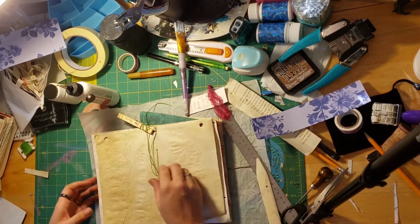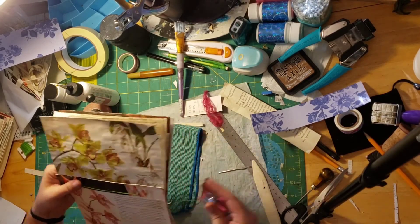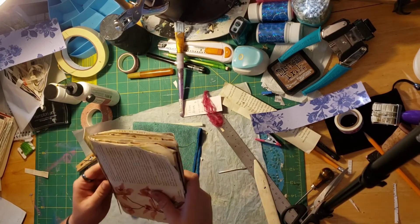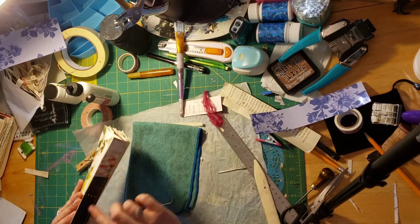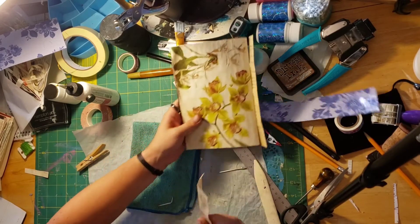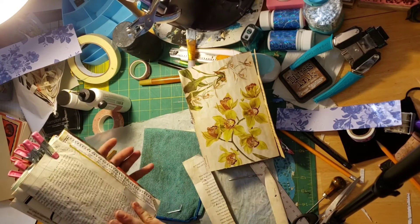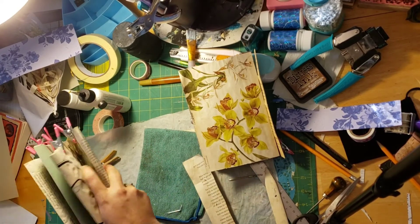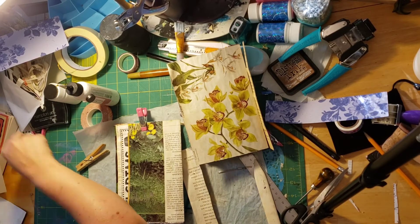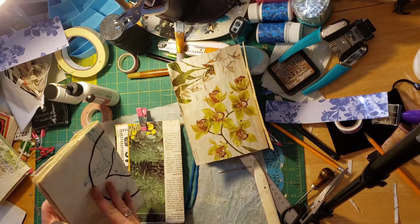But now I have this attached. So I am going to do that for the rest of them. I've got these other four signatures ready to go.